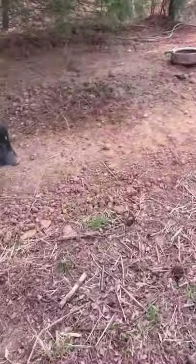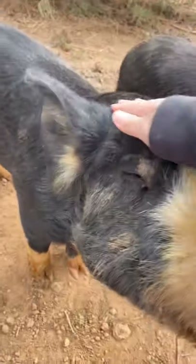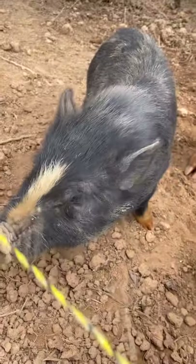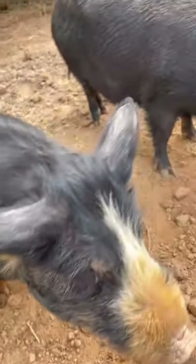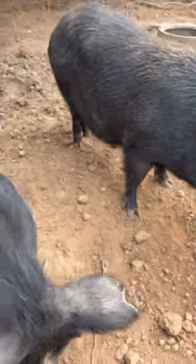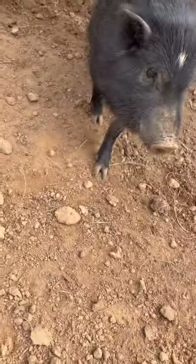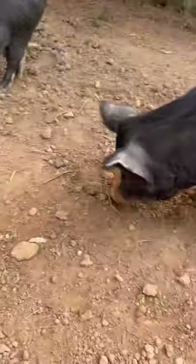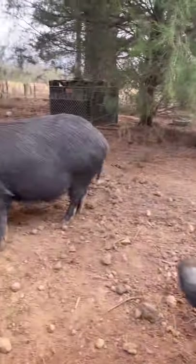Here's our piggy. We got a Berkshire — she's our female. We had a male, but we sent him to freezer camp. Here's our little potbelly. We thought it was a female, but it's actually a castrated male. We're not exactly sure what this one is — we're thinking American Guinea, maybe mixed with potbelly. And this is their piggy area.